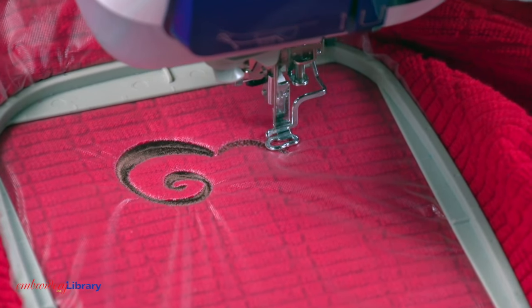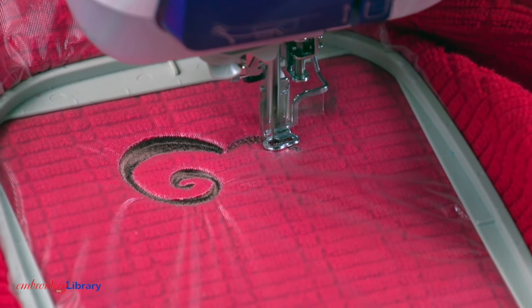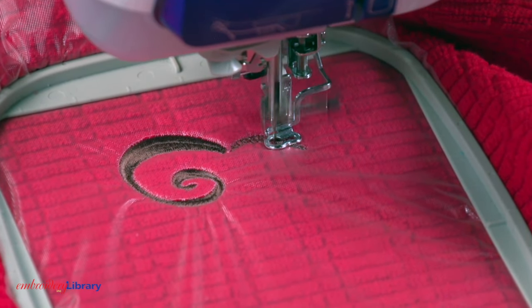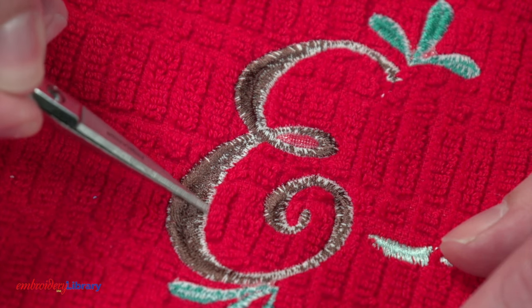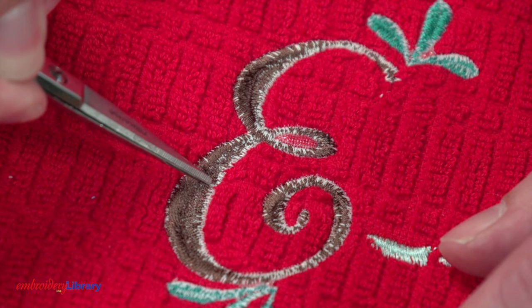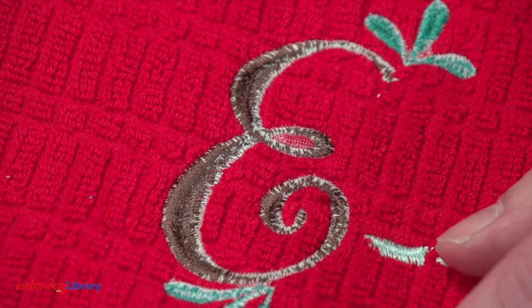Correct thread tension on an embroidery machine is a balance between the top thread tension — the thread that goes through the needle — and the bobbin tension. When the bobbin thread pulls up to the top of the embroidery, the thread tension probably needs to be adjusted. The top thread tension could be too tight.